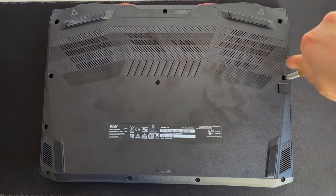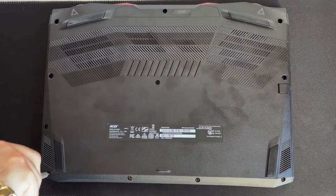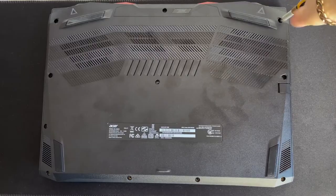Using a little bitty Phillips screwdriver, whip out all 11 screws on the bottom of the laptop. Just like that.